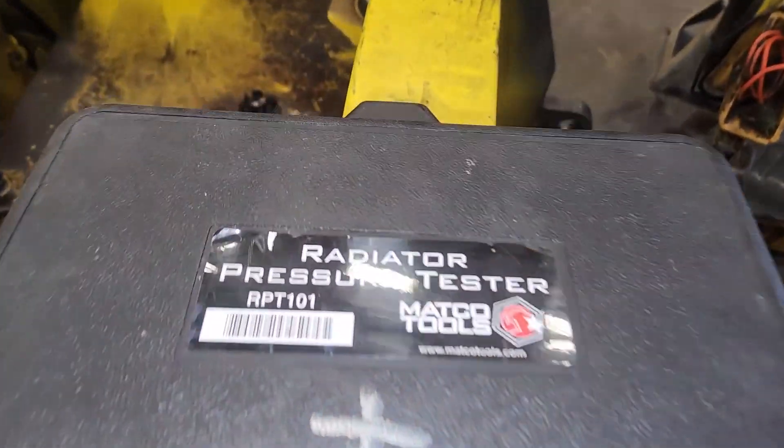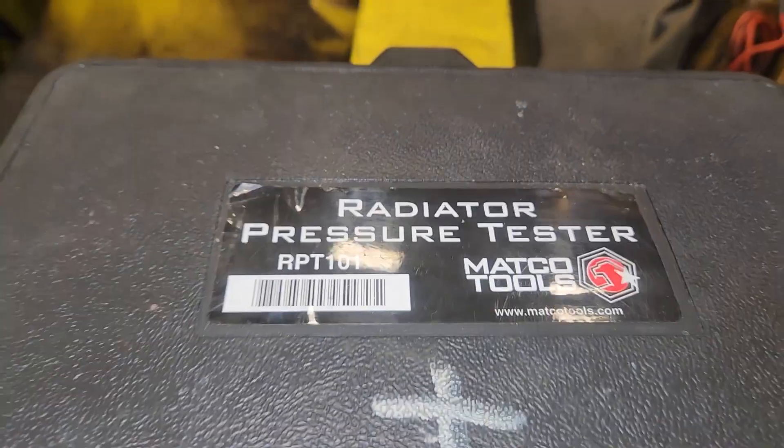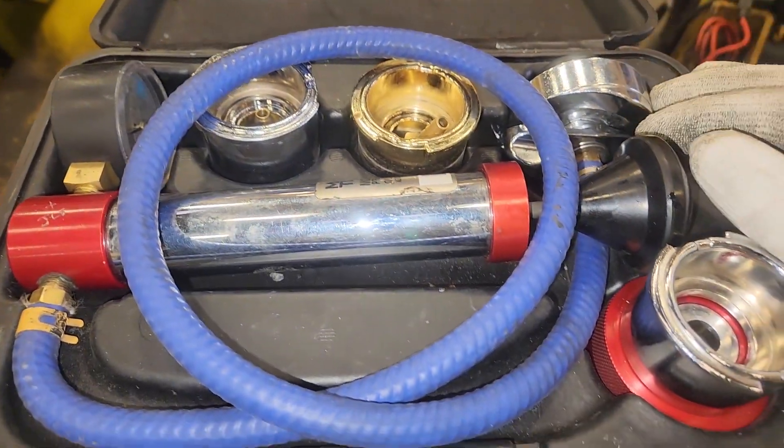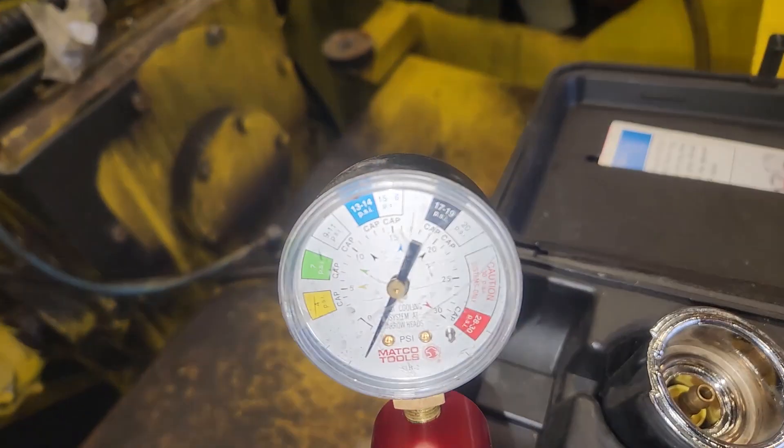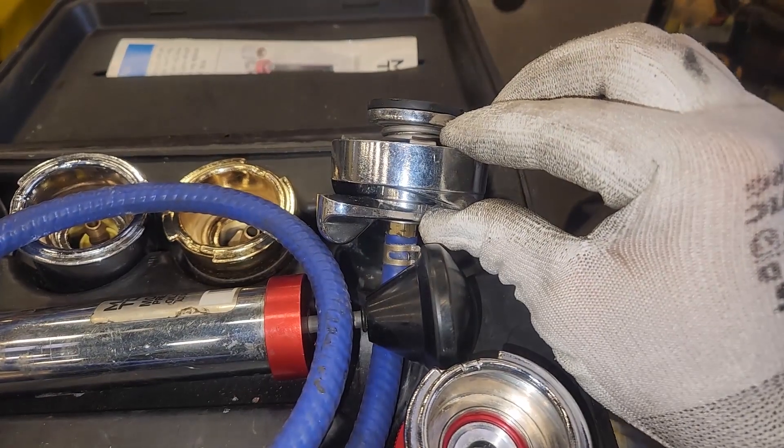This one's dripping on the ground, so you don't necessarily need to use one, but basically what we're going to be doing is using this very basic tool - a Radiator Pressure Tester. I'll put a link to the description for one. You don't have to use this one; this is a Matco one. I've extended the hose a little bit, but basically all it does is pressurize your cooling system, so you don't have to have it hot when you're looking for leaks.